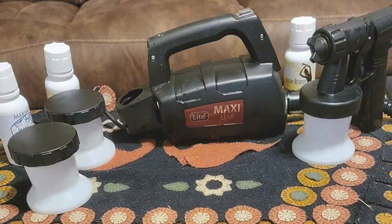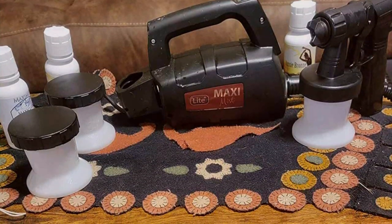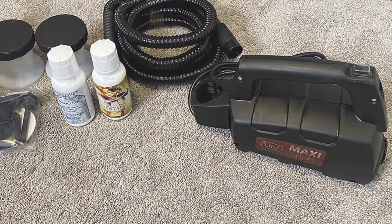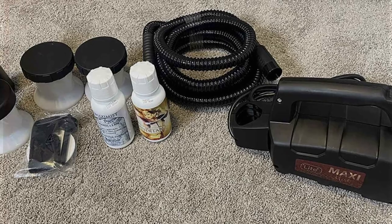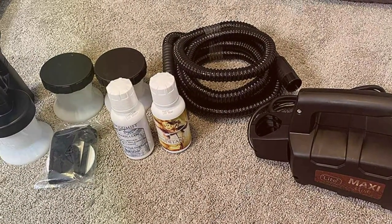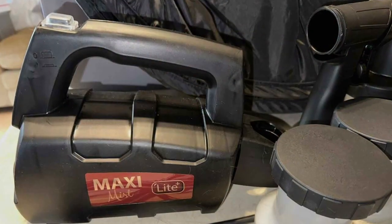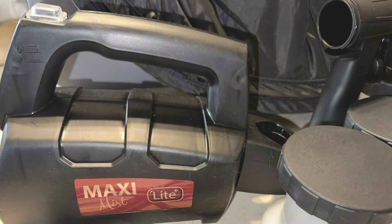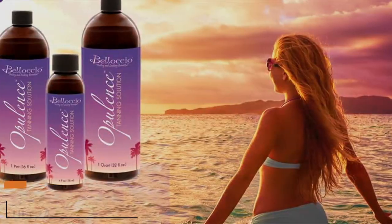Usability and durability are further enhanced by the thoughtful features integrated into the design. The Maximist Light Plus is equipped with a noise reduction system, making the tanning process as quiet as it is efficient. The machine's reliability is backed by a comprehensive warranty, ensuring it stands the test of time. Its effectiveness in delivering a streak-free, natural-looking tan solidifies its position as a top choice for those seeking professional results at home.